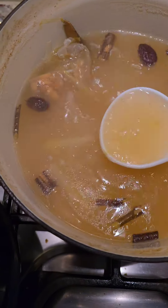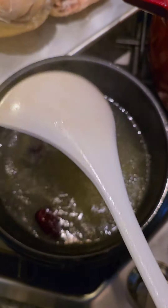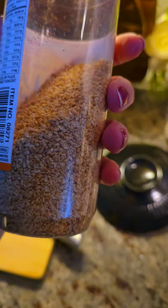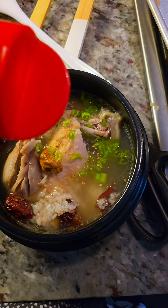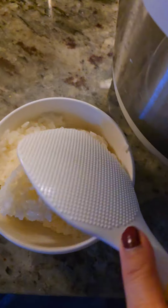I remove the large chicken and ladle the broth and some of the jujubes into a smaller bowl. I've already cut up the chicken — and look, this is what was in the cavity. My husband loves this. I like to garnish with scallions and roasted sesame seeds on top. I made extra glutinous rice because my family loves it. And this is dinner.